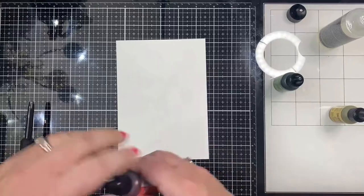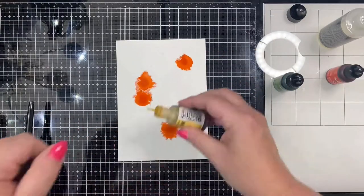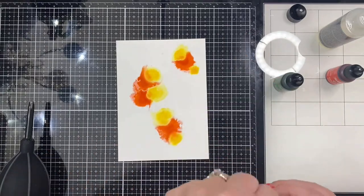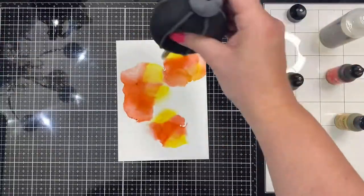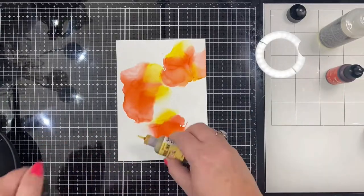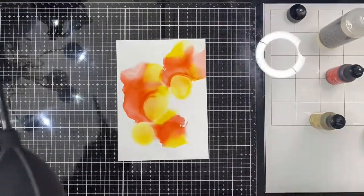For this first card, I started with a sheet of Ranger 5x7 Yupo paper and pulled out three different alcohol ink colors, but I only ended up using two — Coral and Lemonade. I started by adding some alcohol ink blending solution to the Yupo paper, then a few drops of each color, and used my alcohol ink blower to move the colors around.